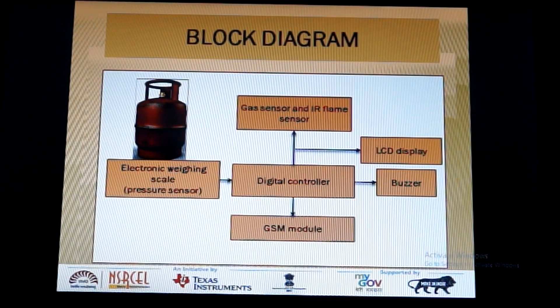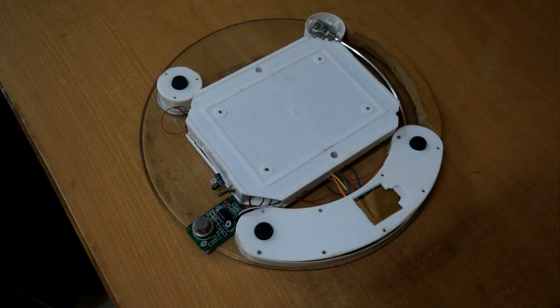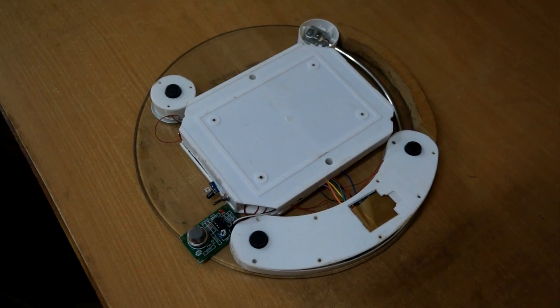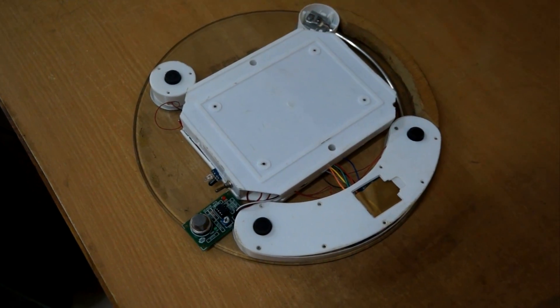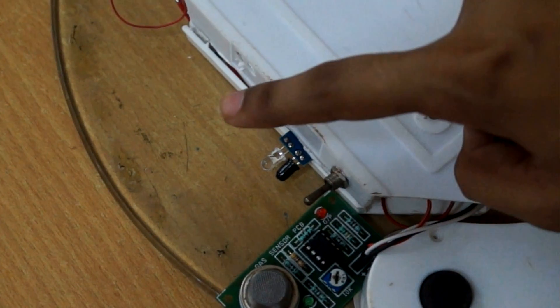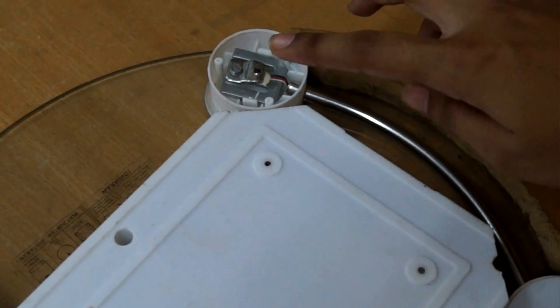The practical working kit is shown here. This is the backing of the gas alert system, in which the GSM Module, IR Flame Sensor, Gas Sensor, and Pressure Sensor are interfaced through a microcontroller. The IR Flame Sensor is used to identify flames, and the pressure sensor enables display of the level of LPG present in the cylinder.